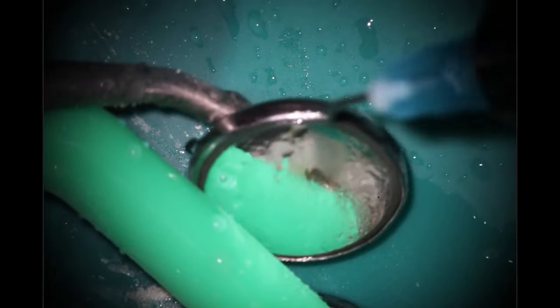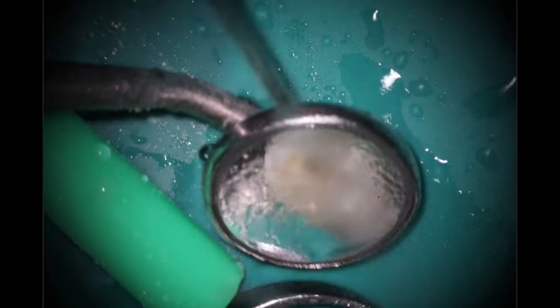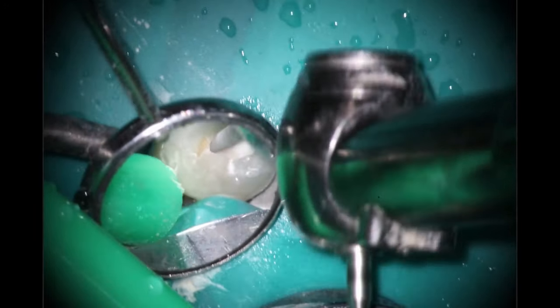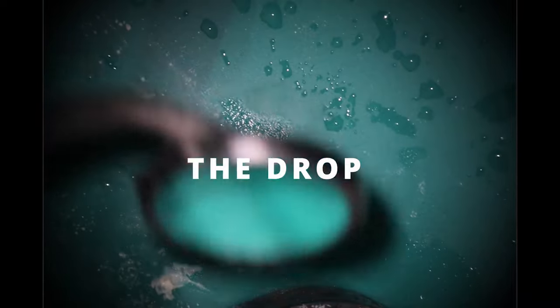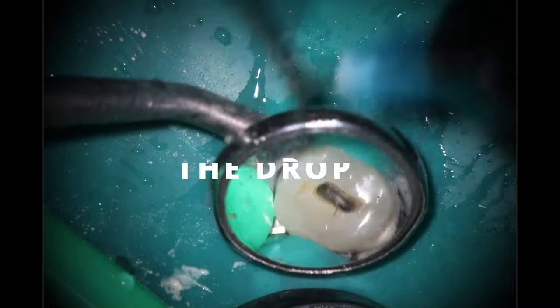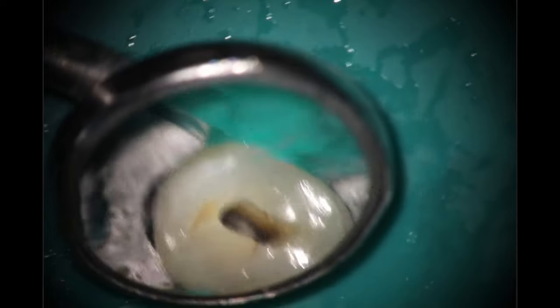The 850 is pretty much the one bur I use on every single case. It's really skinny — it's at 0.14 — so it doesn't create a large access shape and we're still being nice and conservative. I can use it for troughing for MB2s, we can use it to prep teeth — it's a very versatile bur and one of my absolute favorites. Going ahead and dropping down — in this case I actually got a drop right into the actual chamber, which is always fun. We have two canals, buccal and lingual.